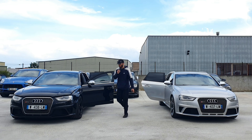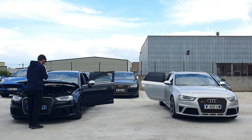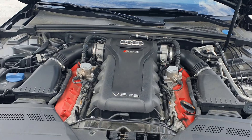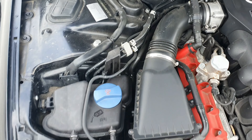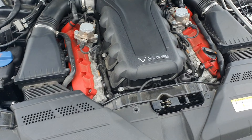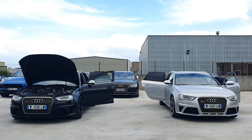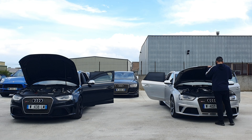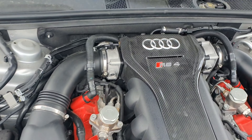Donc on va passer au capot moteur pour vous montrer les moteurs qui sont pareils tous les deux. C'est un véhicule Atmo, donc on ne peut pas le préparer niveau moteur — quoique tu vas gagner 20 chevaux. Mais sur ce genre de véhicule, je pense qu'une bonne admission pour faire respirer le moteur et vider son V8 en mettant un échappement, il n'y a pas mieux. Donc vous voyez les deux moteurs identiques, les deux RS4.